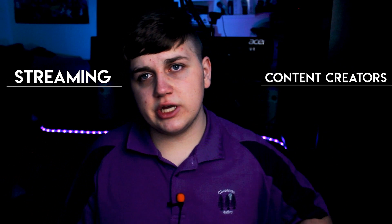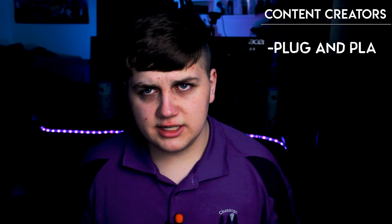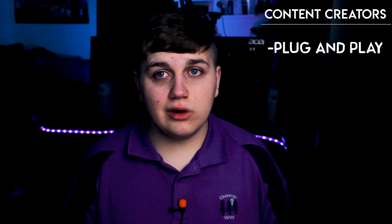You might be asking, what's the use in a streaming setting, and what's the use in a content creator setting? Well, for content creators, the big thing is definitely plug and play or wirelessness, because you can use something like an iPhone or a Samsung to just throw it in and plug it in.